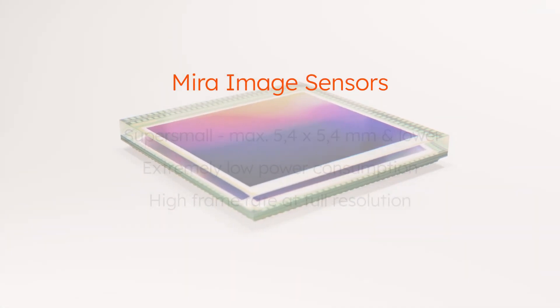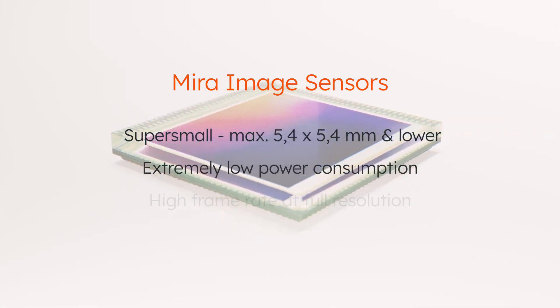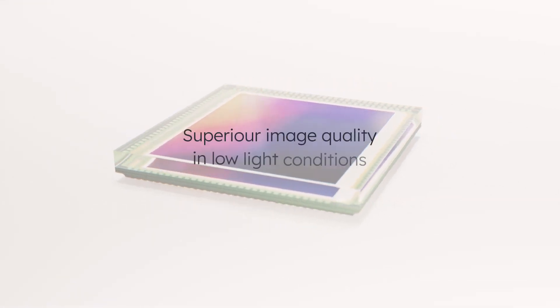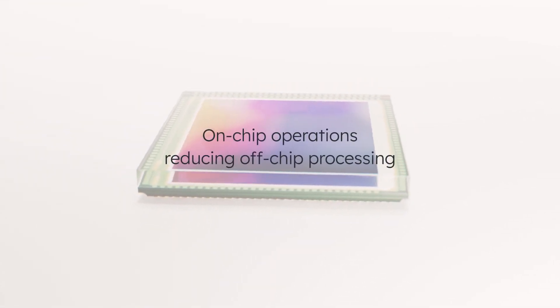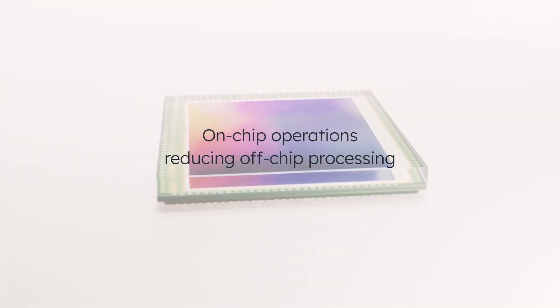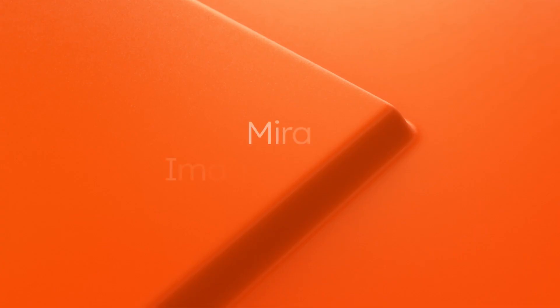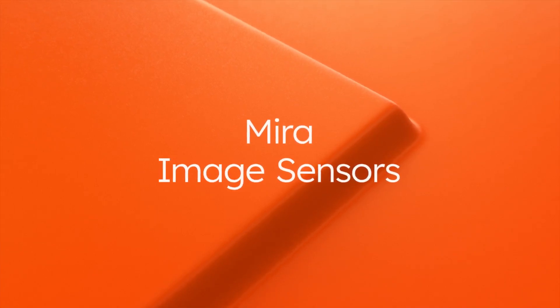Mira Image Sensors are super small and work at extremely low power, even when delivering full resolution at high frame rate. With superior image quality in low-light conditions and many on-chip operations, our image sensors open up many new possibilities for developers. Mira Image Sensors are the right choice for 2D and 3D sensing in consumer and industrial applications.